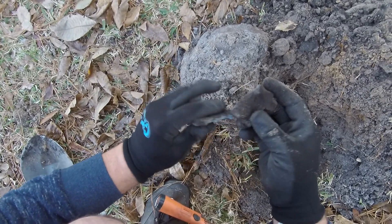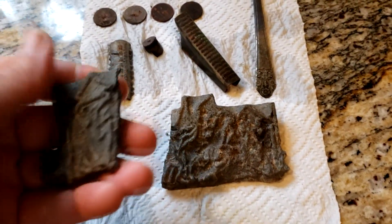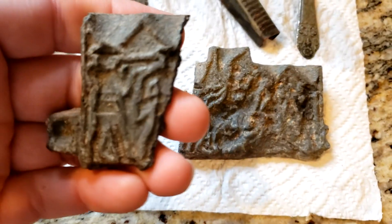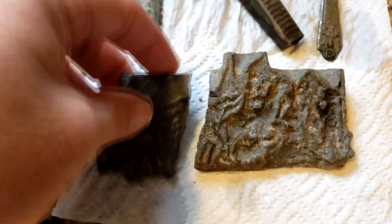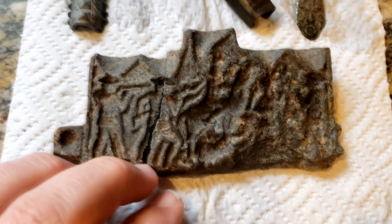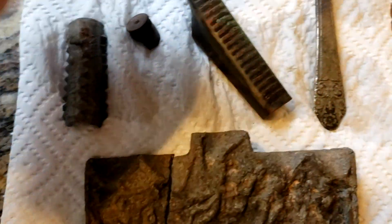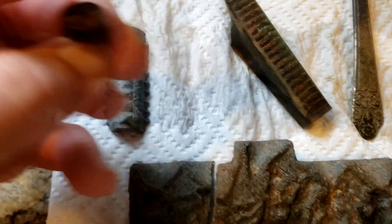Here we are with the wrap-up. Turns out the mystery find is an old kit they used to sell where you make your own lead army men — you heat up the lead and pour them into molds. This is half of a mold, so you can make your own army men. We also have a little bullet casing, a piece of one.